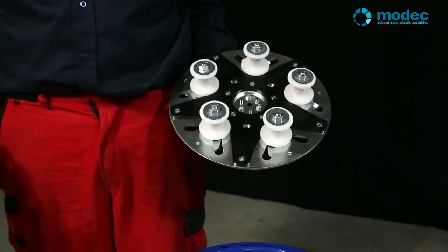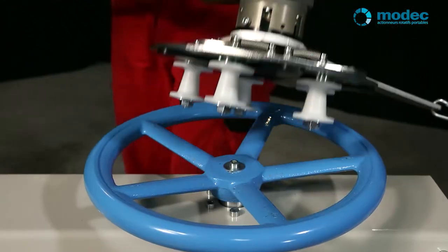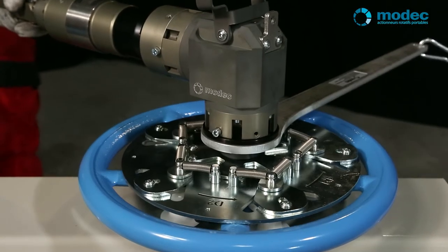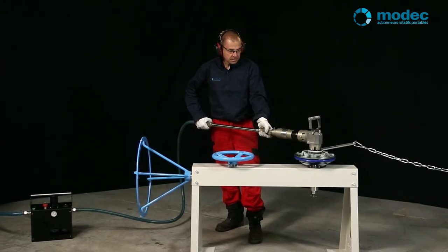The self-adjusting and self-centering spoke adapter is an innovative and patented system. Simply place it on the hand wheel and it centers itself automatically. This way you can avoid any risk of uncontrolled movement during the maneuver.